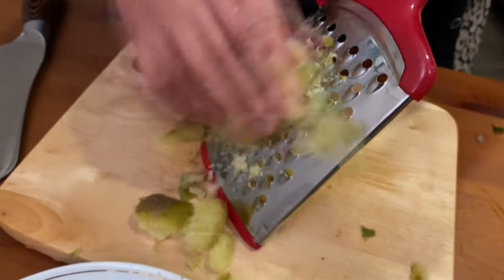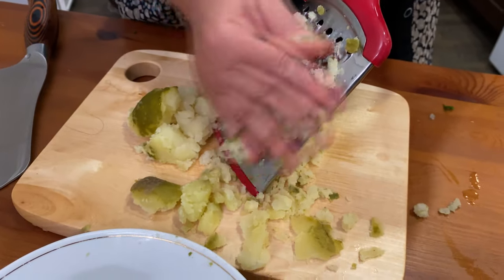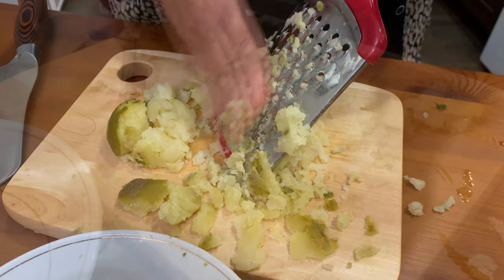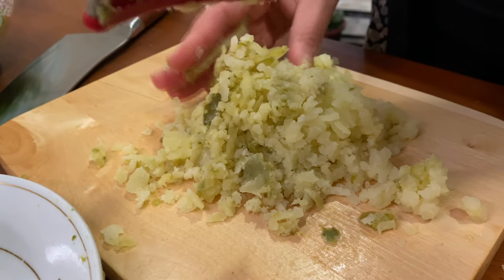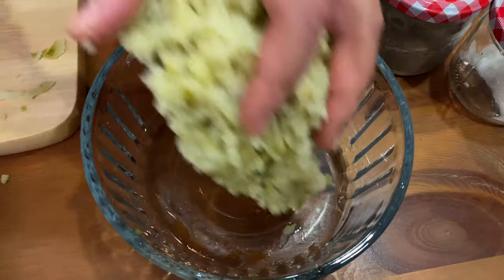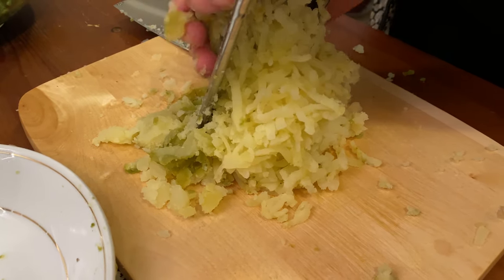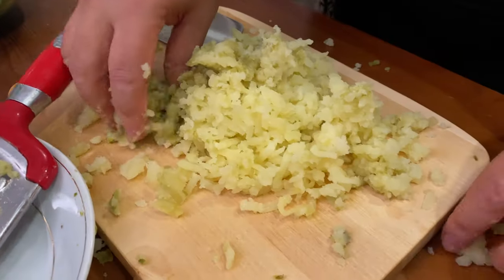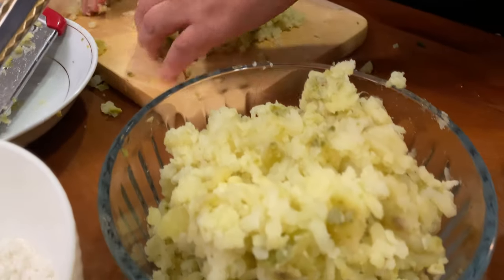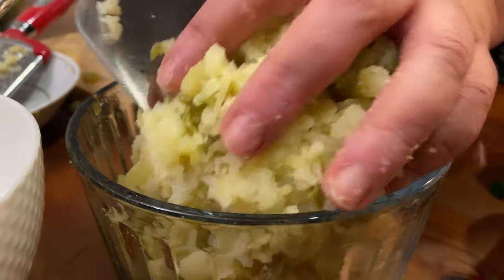We're grating the potato. Make sure that you don't use a mixer or any kind of machine because we want the potato to look the way it is right now. I learned this dish from my mom — I remember she used to cook this when I was a kid and it was so delicious. We love to eat this as an appetizer, a snack, or even for dinner because it's very light. It's actually vegetarian too, so those of you who are vegetarian can eat this.